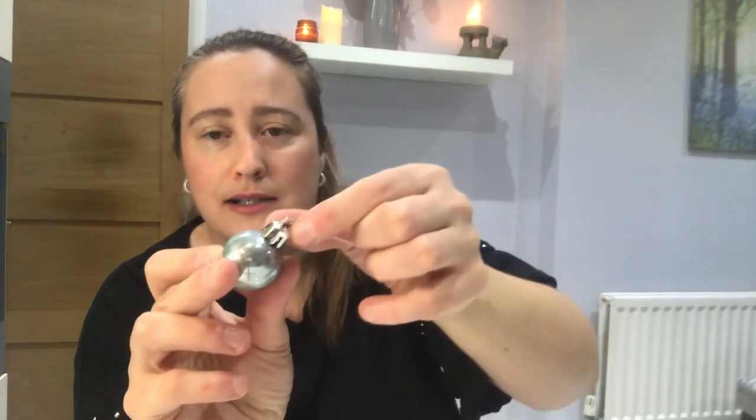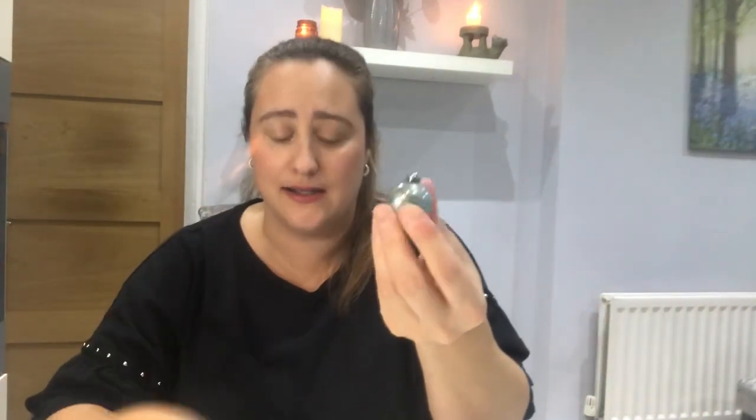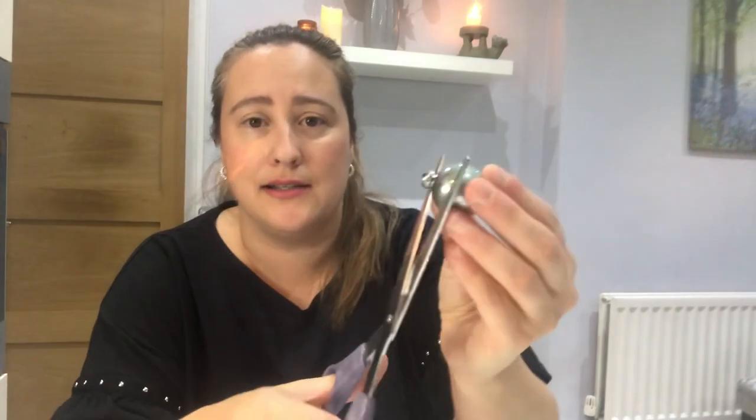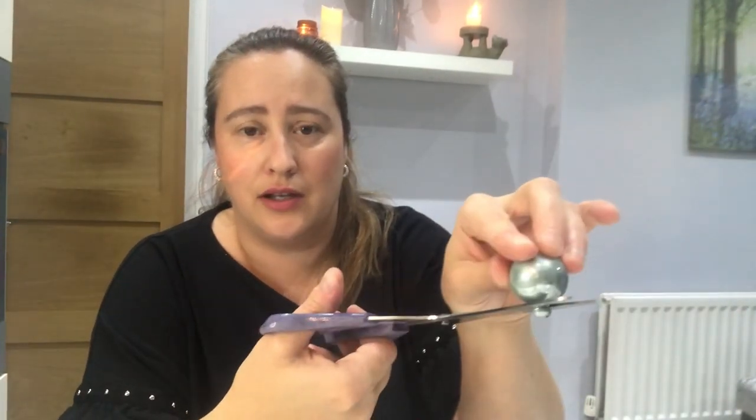This is just a little tip — everybody does their wreaths a different way and no way is the right way. So I've left a couple of baubles to show you how they come. You've got your little string and then the little silver plastic topper. Pull gently — they come off so easily. Then get your scissors, pop it over the tiny little top and snip. Be careful because they do kind of fly all over the place.